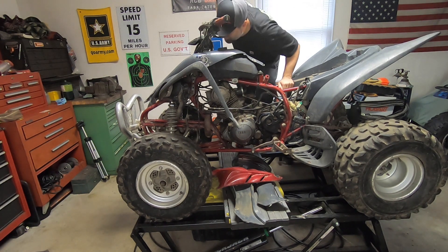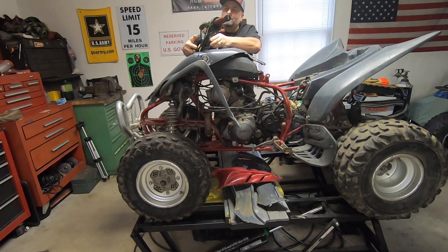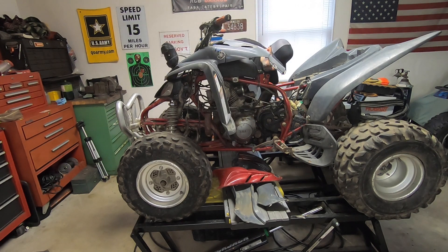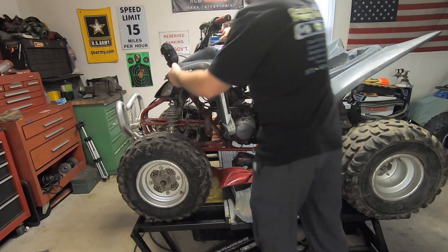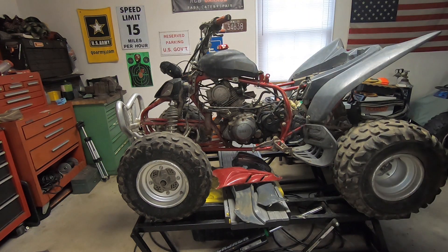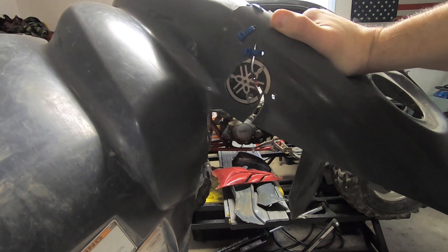Let's see what this gas smells like. It's starting to smell a little varnishy, so it's probably been in here for a little while. Let's get the lid back on. The only problem I have with the plastics is this one right here — this brake tab. I'll figure out a way to fix that.